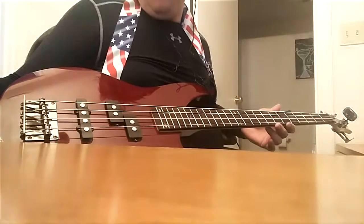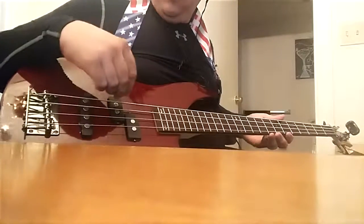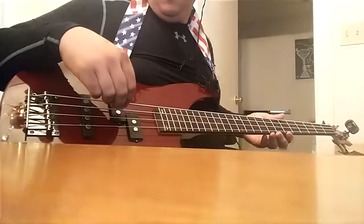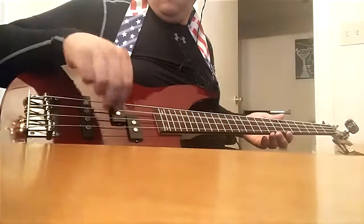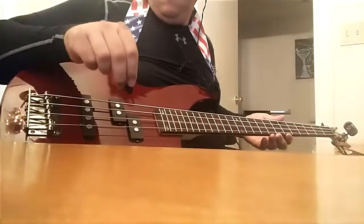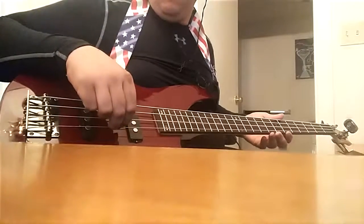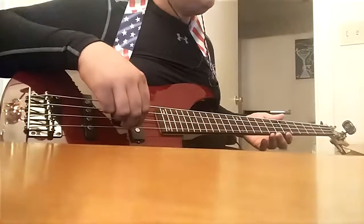The full open notes — basically your top one is the E. And below that you've got your A string. Then below that you've got your D string. Then you've got your G string, which is your highest note on the four string bass guitar.